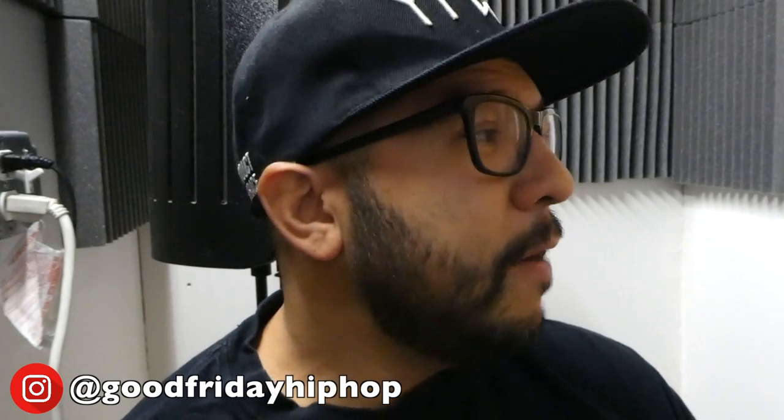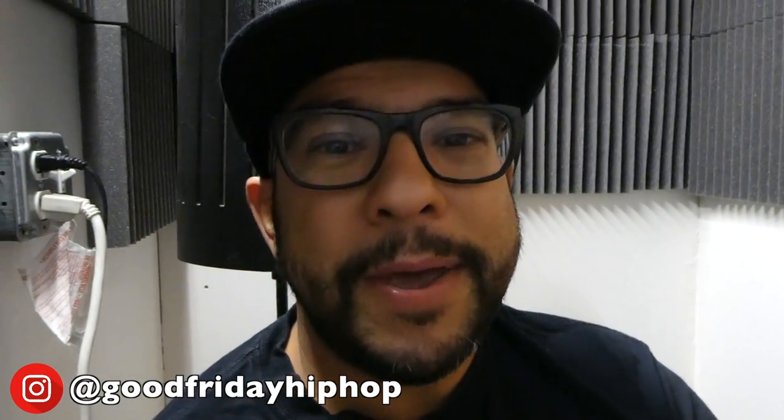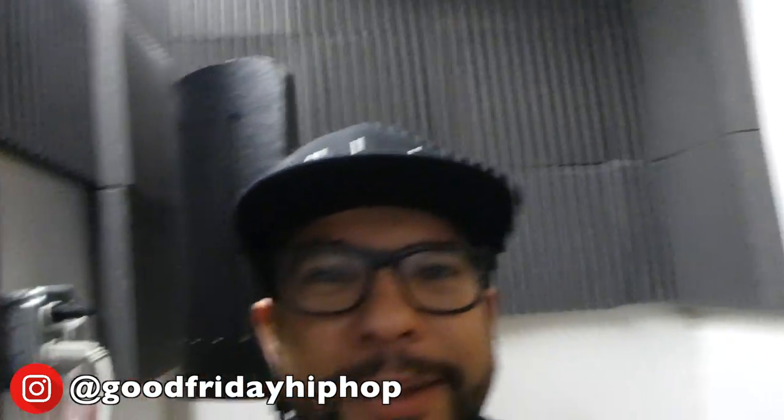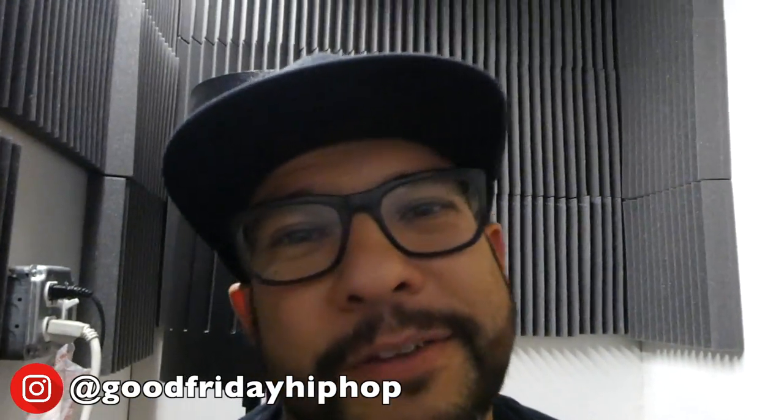It's my spot. Everybody's got a man cave — well, not everybody, but a lot of guys have a man cave. I got a studio closet. Sorry y'all, that's another vlog.